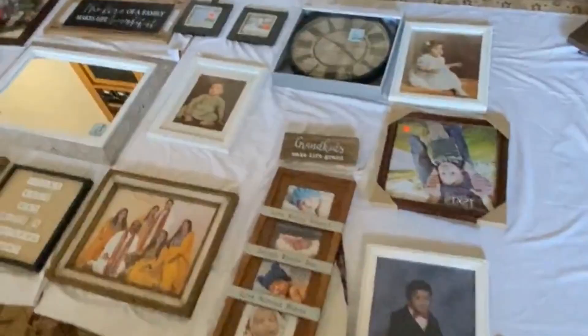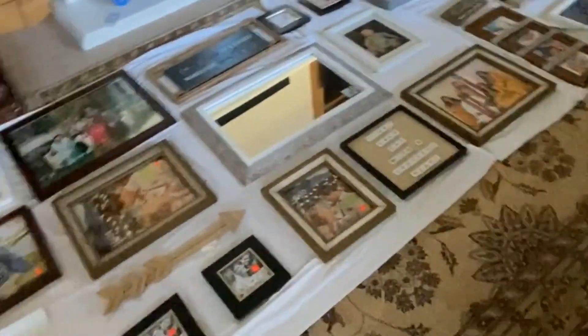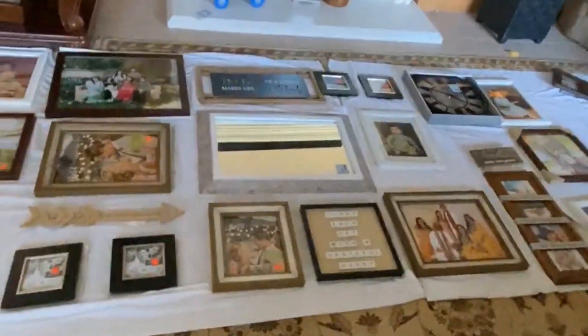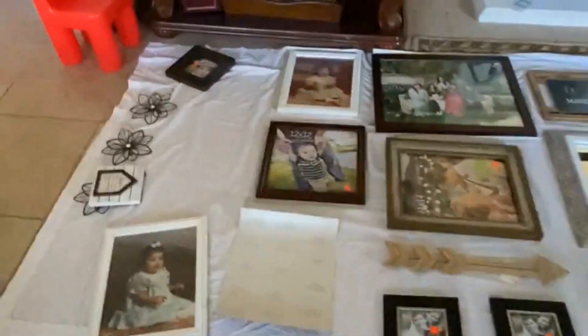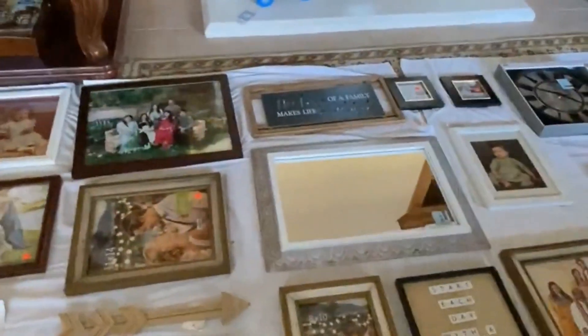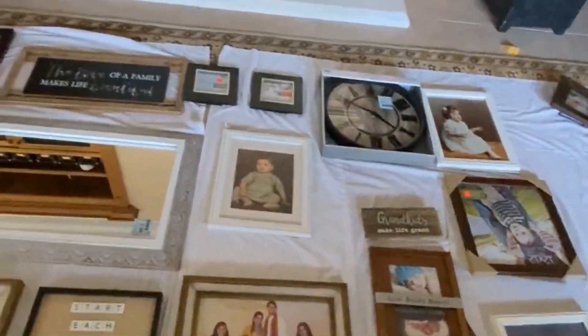The way I'm planning to do this is I had already laid out a sheet that is the same size of my wall. As you can see, it's the same size, and I have everything placed on it — so I want all this stuff to go on the wall.